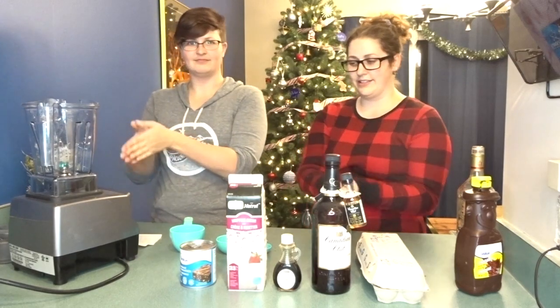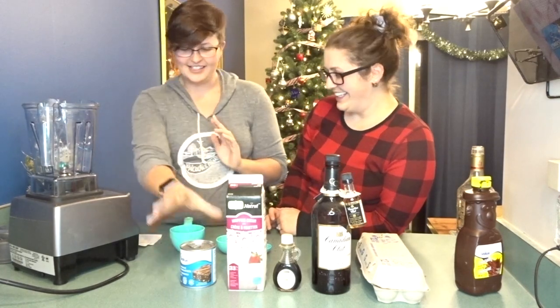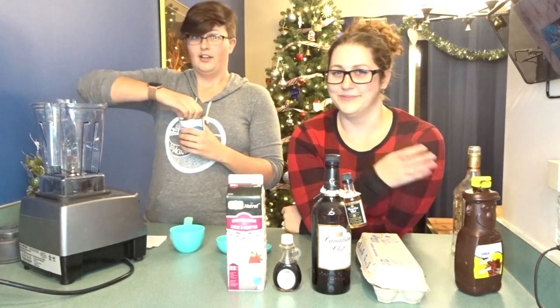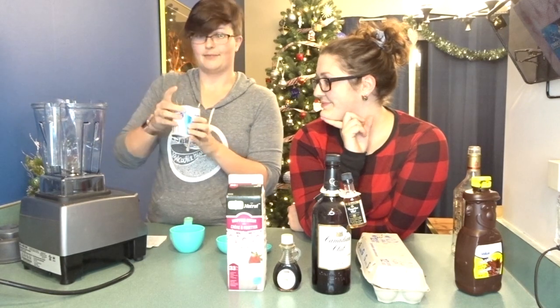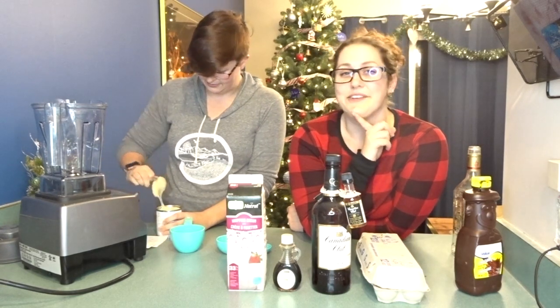We are blending. Anyways, let's start. Let's start with the top of this list. One can of - it says Eagle Brand milk, but condensed milk is what we want. We probably need a spoon for this.